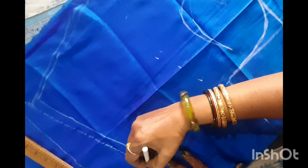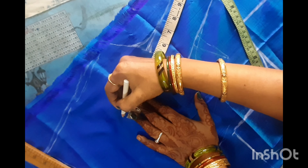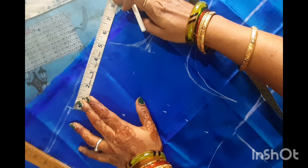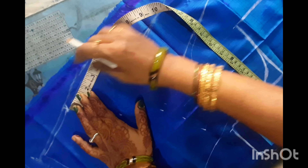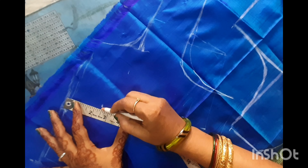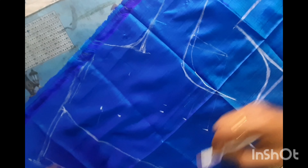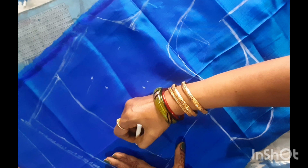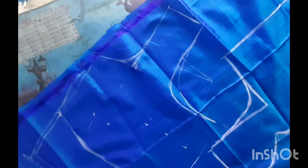Next, the front panels will be 15.5 inches in the bottom and 15.5 inches in the back. This will be included in the bottom. The front panels will be 5.5 inches in the back, and the front panels will be 15.5 inches in the back. This will be the front panels.